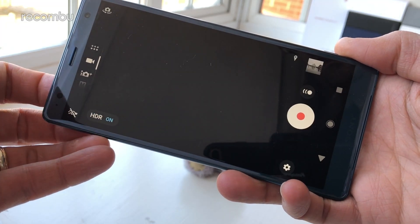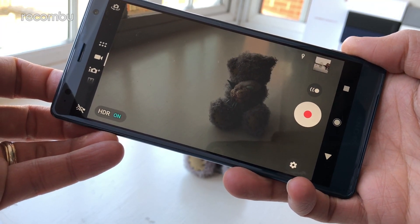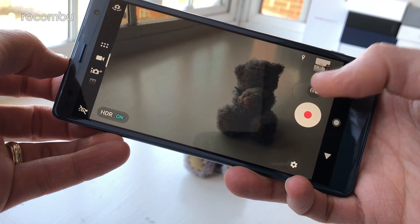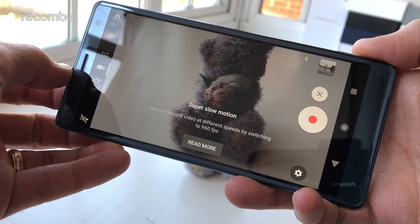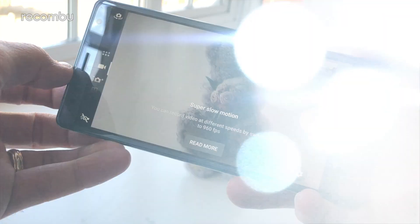The XZ2 can now shoot HDR video at up to 4K resolution, and the super slow motion feature has been boosted so you can now shoot in up to Full HD rather than 720p like many rivals. But what really impresses is just the basic everyday photo capture — you get some really impressive results even sticking with auto mode. Check out our full Sony Xperia XZ2 camera review if you want to see photo and video samples and hear our in-depth thoughts.